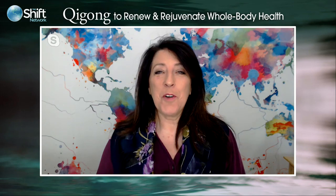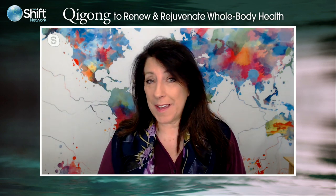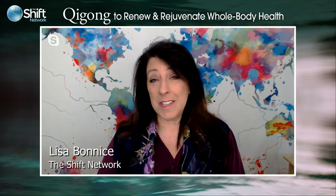Welcome everyone to the Q&A session for our upcoming course, Qigong to Renew and Rejuvenate Whole Body Health — the seven-week journey to discover the Zhang Fu Gong form of Qigong to boost energy and release stress for a balanced, joyful life. I'm Lisa Bonis and I'm always happy to host Q&A conversations with Daisy Lee for the Shift Network. The course begins Monday, March 30th, and a little later I'll explain how you can participate even if you can't attend the live sessions.